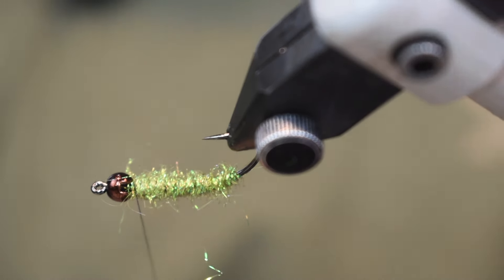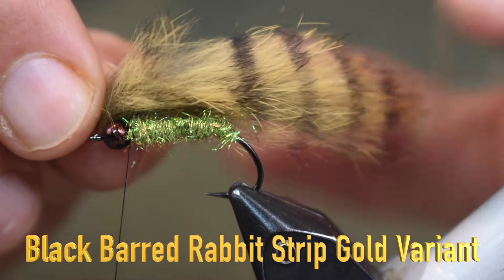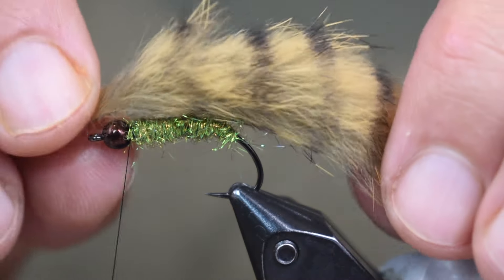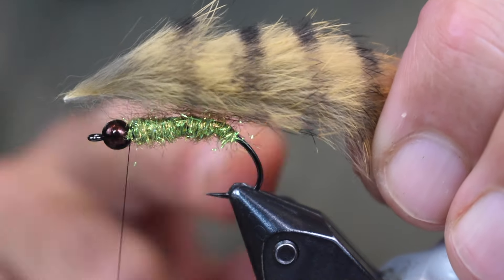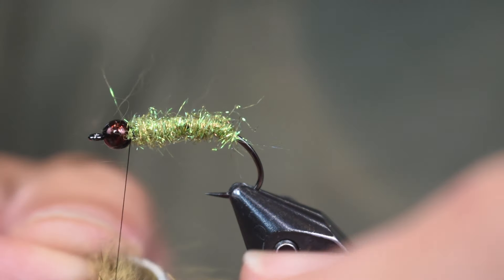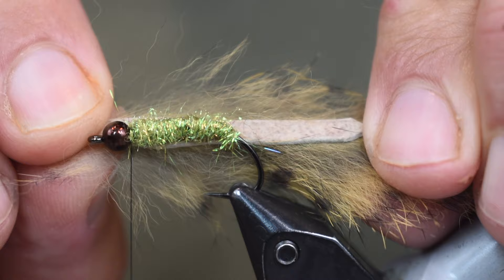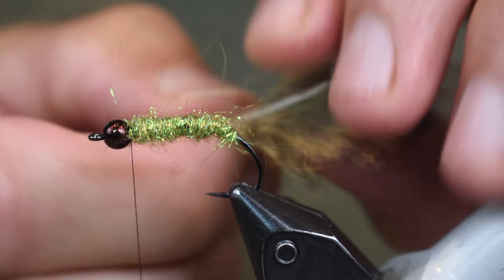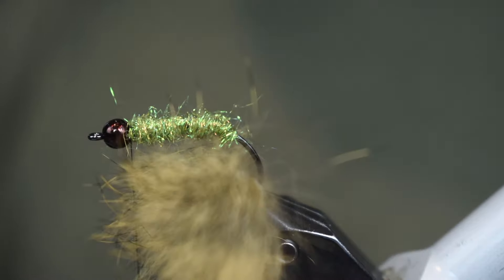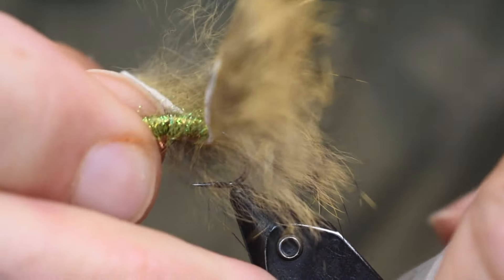Next thing we're going to do is put on the top, which is some black barred rabbit strips. This is a gold variant, and I've used a bunch of different colors. I'm going to cut this about an inch and a half long — I want it to go about the body length behind my hook. I also cut a little V in the back of it; it just makes it a little cleaner back there. I'm going to put the hook point right through the middle of the rabbit strip at that measured point, pop it out of the vise, pull it the rest of the way through, then put it back in the vise.